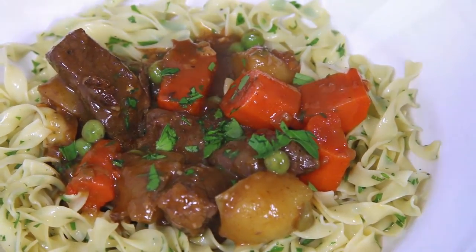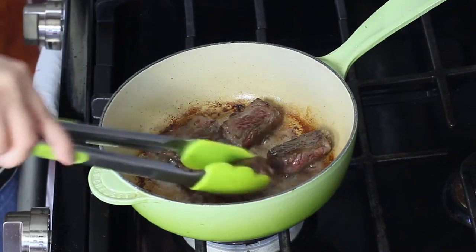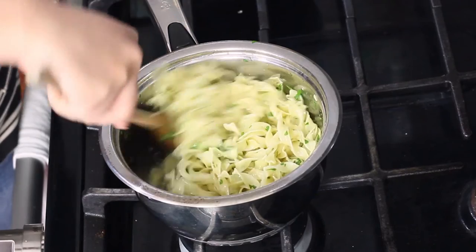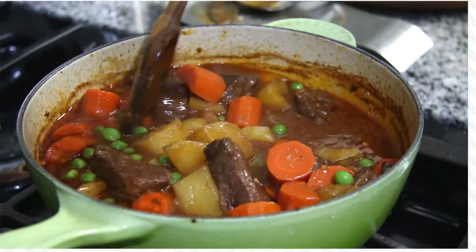For substitutions, if you don't want to use boneless short ribs you could use chuck roast or even beef stew meat from the grocery store, already cut up in big chunks. Anything purposely meant for slow cooking so it falls apart — use that. Instead of putting it over buttered noodles you can put it over rice like I did in my childhood, or just eat it alone and serve it with some crusty bread for dunking.